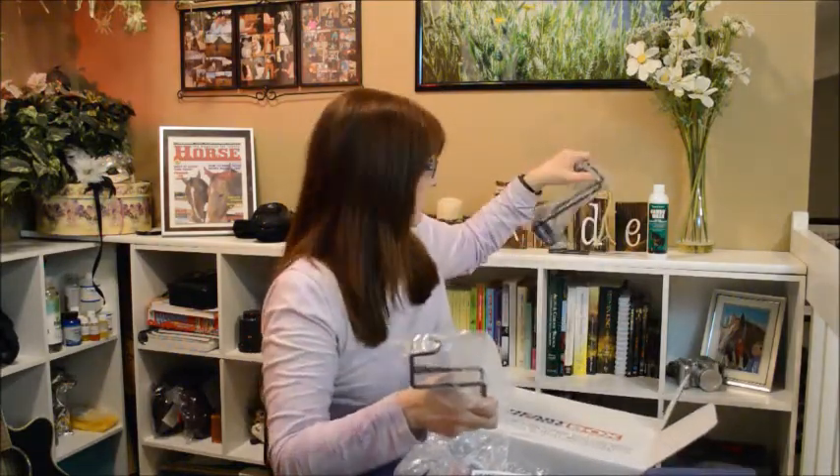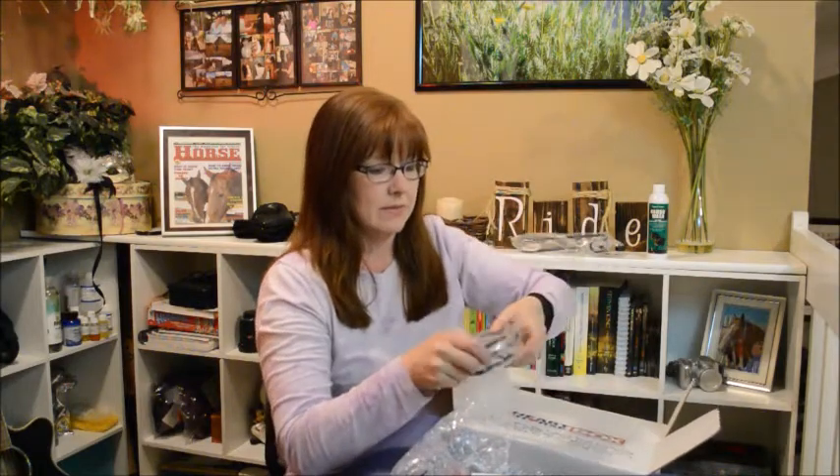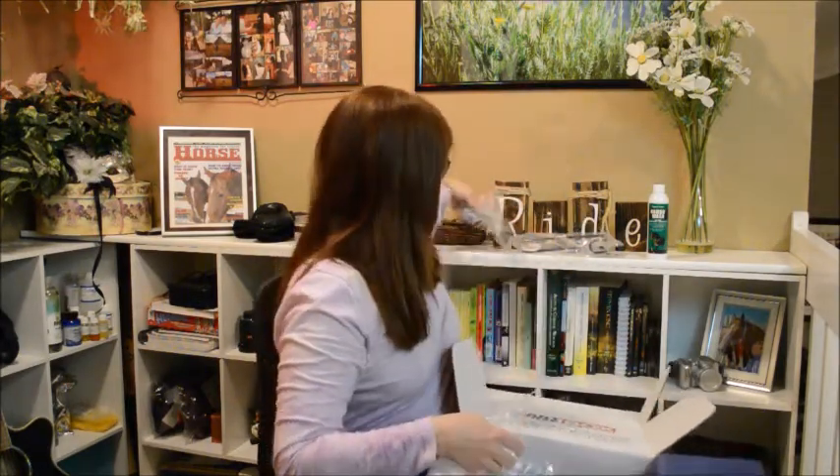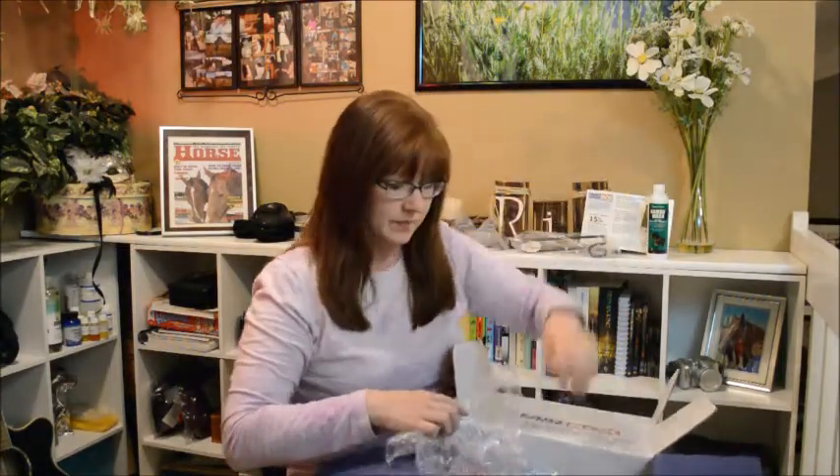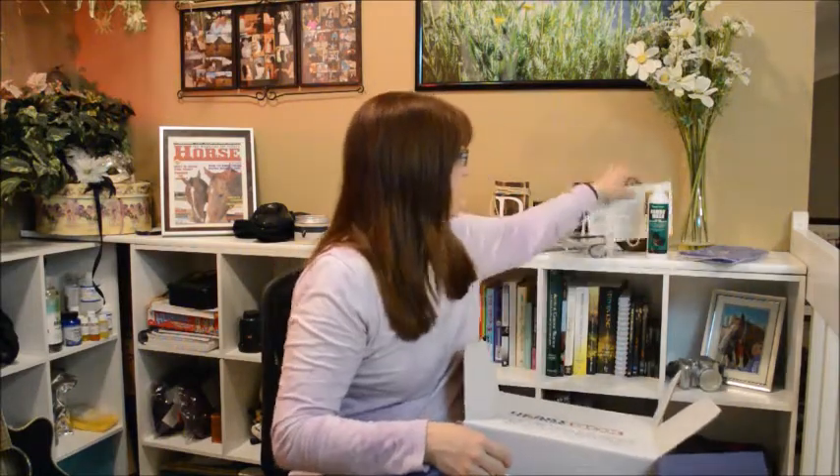I don't think I can ever have enough hooks. It would actually be cool to use them for hanging up a winter blanket, since we're almost out of that time of year hopefully. Next out of the packaging material is a rain poncho — that's something I can actually use, especially since it is springtime.